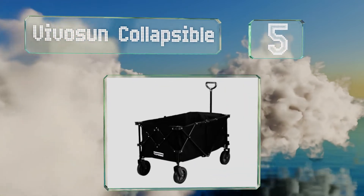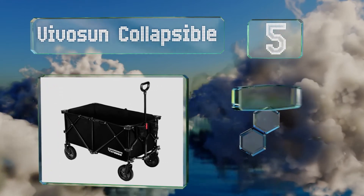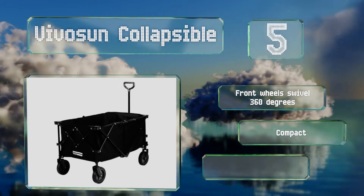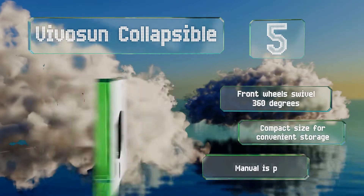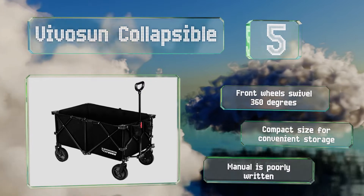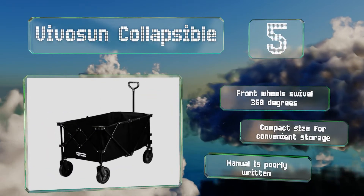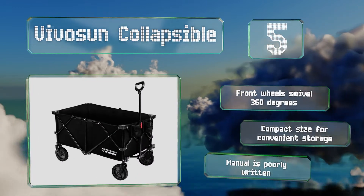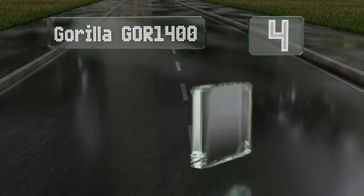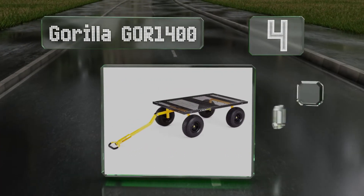Halfway up our list at number five: made from a combination of sturdy oxford fabric and PVC, the Vivo Sun Collapsible can tote anything from firewood and rocks to small kids who may be looking for a fun wagon to ride in outdoors, assuming your little ones are properly supervised. The front wheels swivel 360 degrees and it comes in a compact size for convenient storage, but the manual is poorly written.